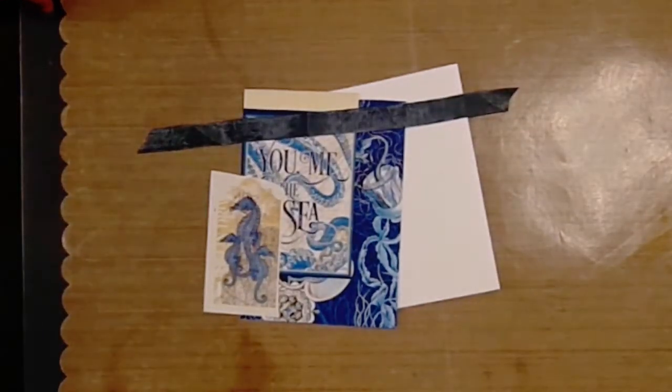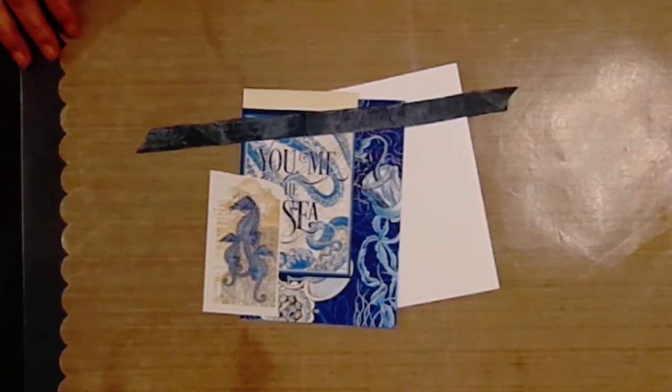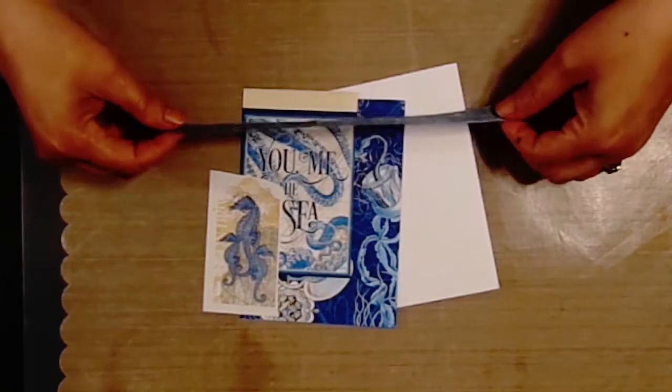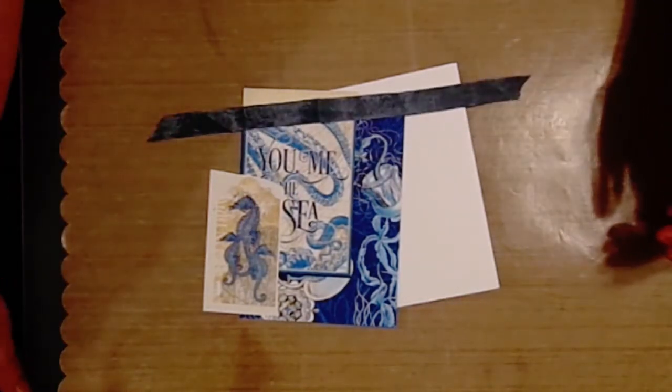Hello there, how are you? This is Rosa Rubia Giota from RCG Creations. Welcome to my channel. Today I am going to be showing a swap, and this one is from the Quality Crafts Facebook site.